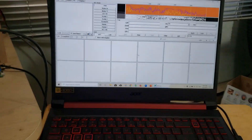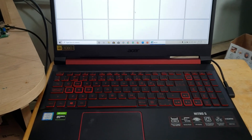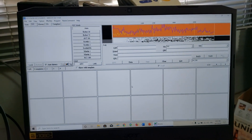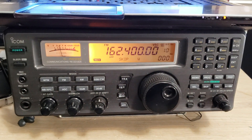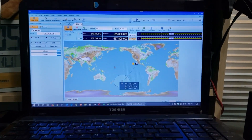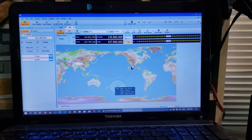This is my new laptop, the Nitro 5 from Acer, which is a gaming laptop, and I have installed MMSS TV on this thing. To the left we have the trusty old ICOM ICR8500, on my old laptop with Ham Radio Deluxe and the Ham Radio Deluxe tracking.